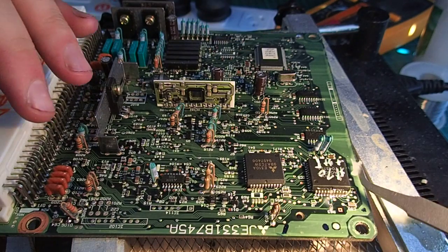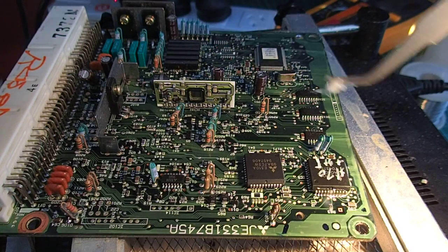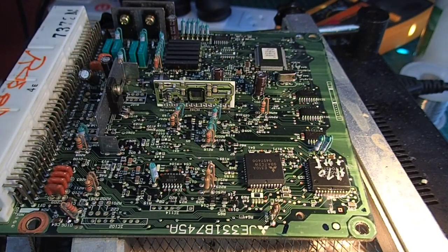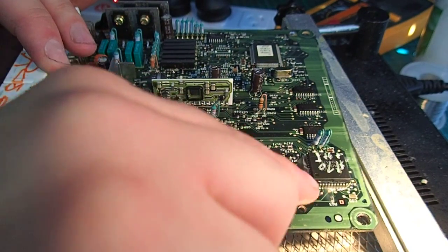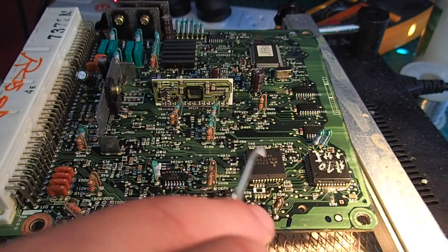The issue is that this board is conformal coated as well, so I'm not sure how well it's actually going to lift up — but we'll find out. Let's fire up the hot air gun and we'll see what happens.